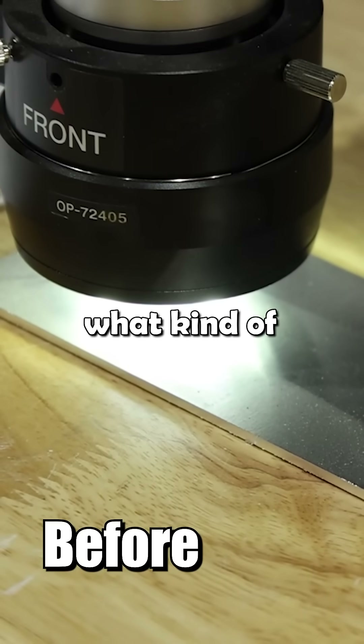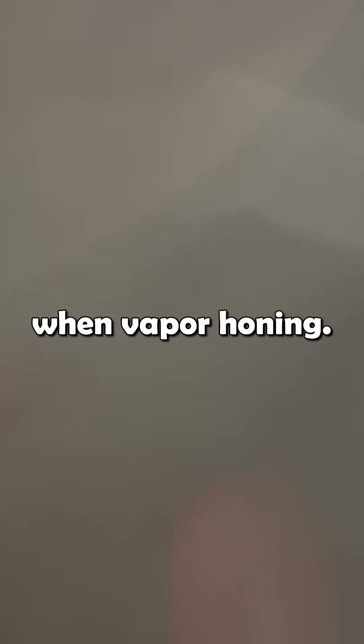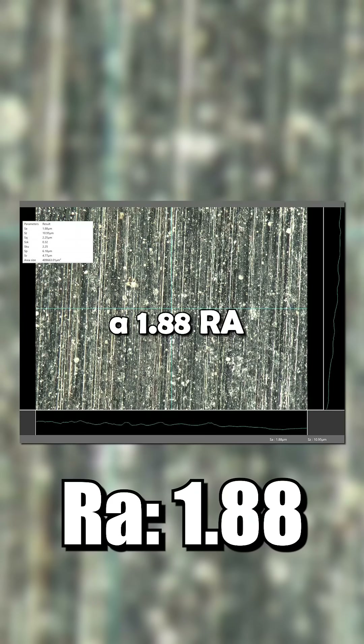We are going to see what kind of surface profile aluminum oxide leaves when vapor honing. This is the before reading — it's reading a 1.88 RA for surface roughness, and you can see the photo right behind it. This is what it looks like before.